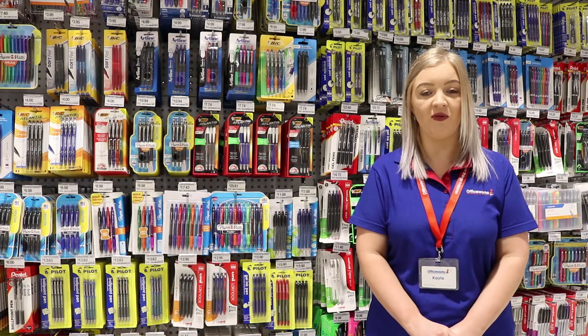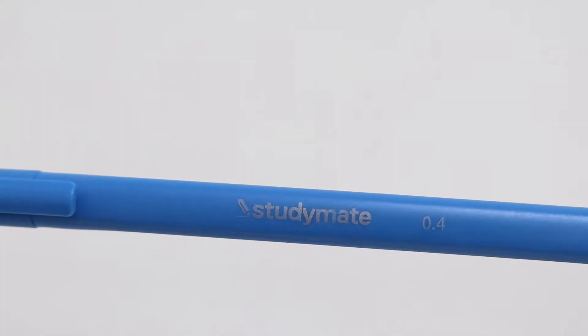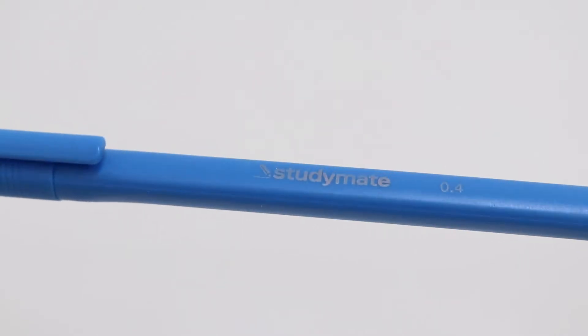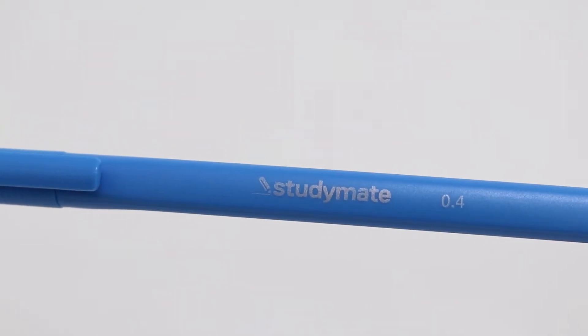Add precise details to your writing and drawing using these Study Mate triangular fineliners. The fineliners have a triangular barrel which encourages you to adopt the correct grip, making them a good option for anyone learning to write and draw.